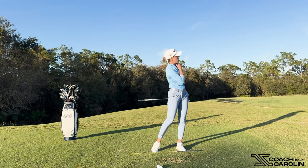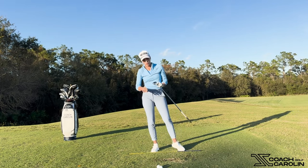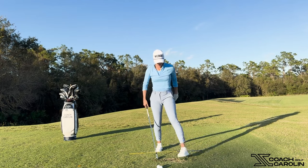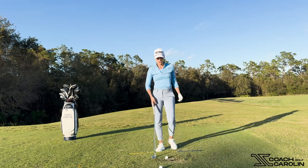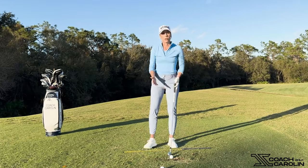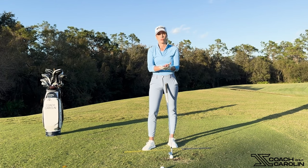That ball went really low — much lower than a regular eight iron would go — because I really covered the ball. This is great if you're under a tree. Hopefully we're never under a tree, but assumably you are sometimes, because you're here watching this video. Essentially, covering the golf ball improves your contact and makes sure you hit the ball before the ground.